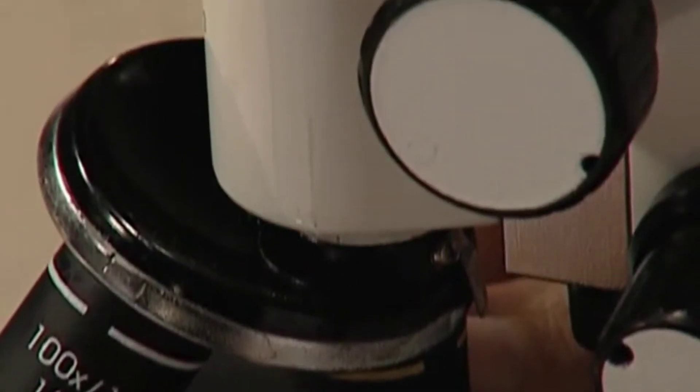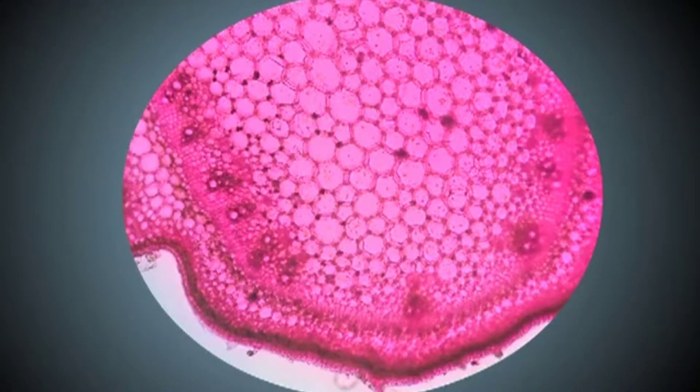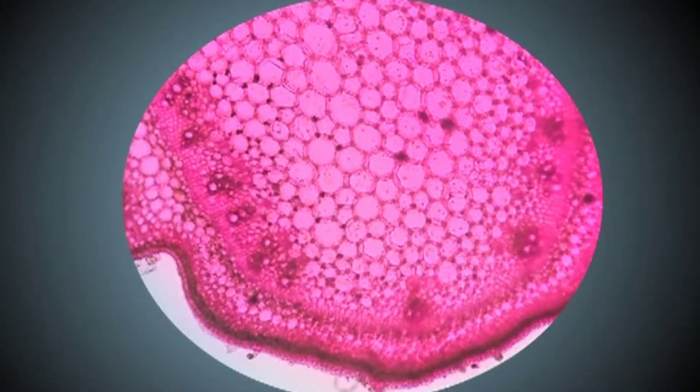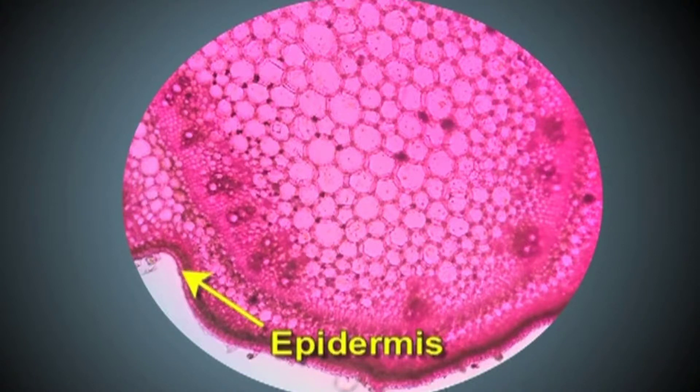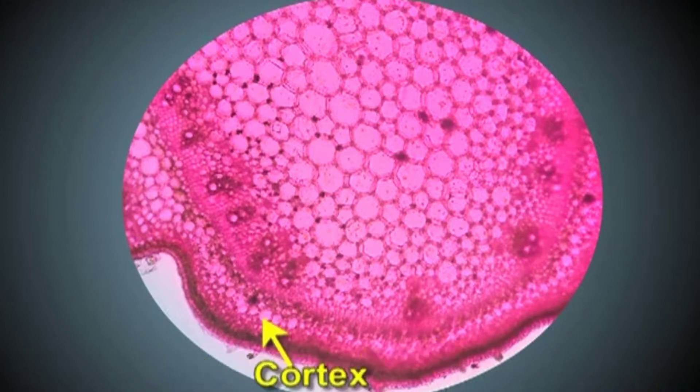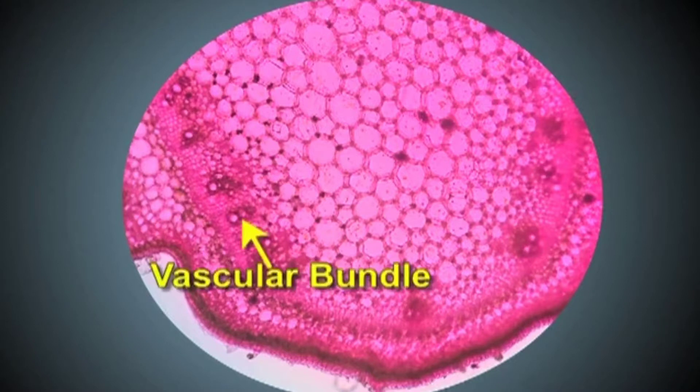Focus it under low power of the microscope and try to see the structures visible. You can find that the section is circular in outline, with a thin-walled epidermal layer. Next to the epidermis, we find the hypodermis, and next to hypodermis is the cortex, followed by a ring of vascular bundles. Internal to the ring of vascular bundles, there is a pith.